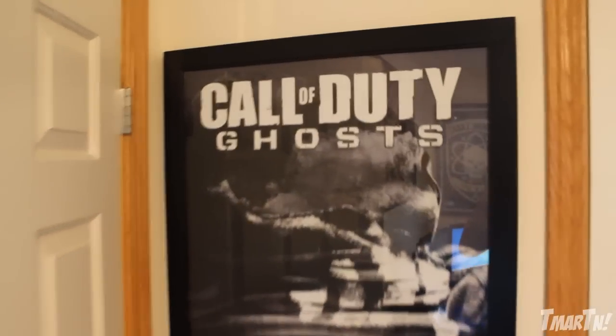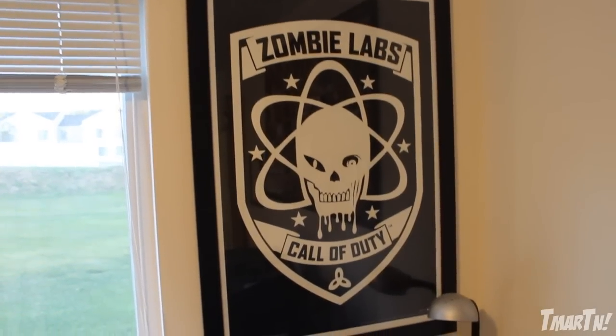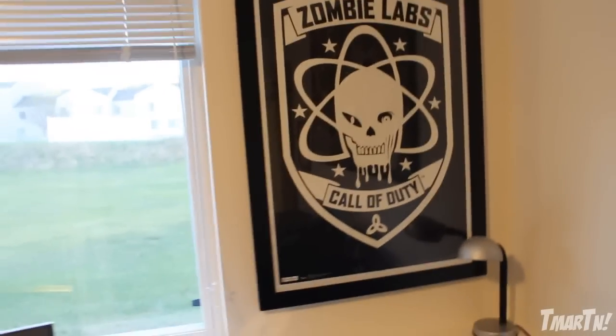First and foremost, let's take a look at all the posters I have on my walls. Right here is a Call of Duty Ghosts poster. This one over here is actually a Modern Warfare 2 poster that they sent me, and most of the devs from the game had actually signed it. I also have a signed Black Ops 2 poster from the guys at Treyarch, and then finally a Zombie Labs poster because Zombies is absolutely amazing.